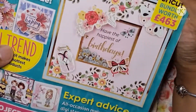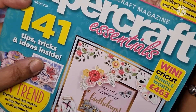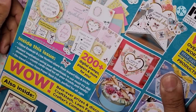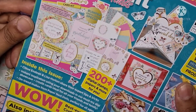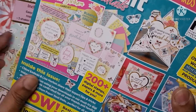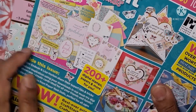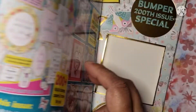I thought today I'd use the kit that came in Papercraft Essentials issue 200. This is the kit that came with it — you get lots of little bits and pieces, and it says '200 plus digital stamps, paper and more.' I haven't printed anything off; I'm just going to use what's here in the pack.